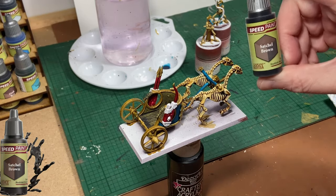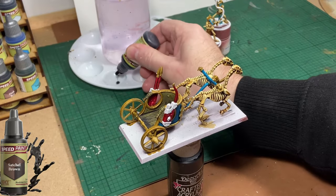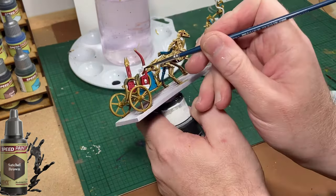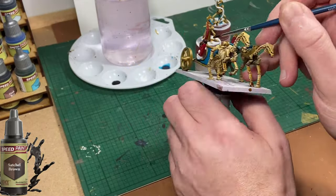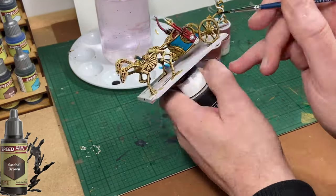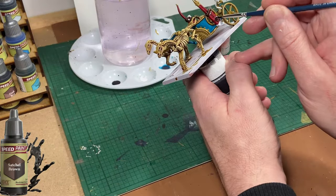The next colour up is going to be Satchel Brown, and I'm going to use it to paint parts of the quiver on both sides of the chariot. I'm being careful here not to hit the quills on the arrows — if I do hit any of the quills I'll go over them with white again before the process for the quills.